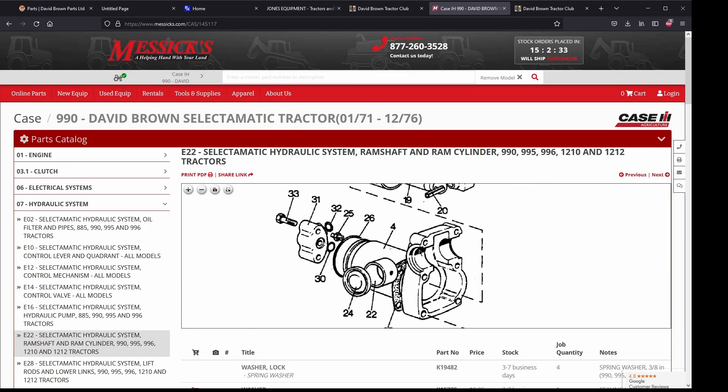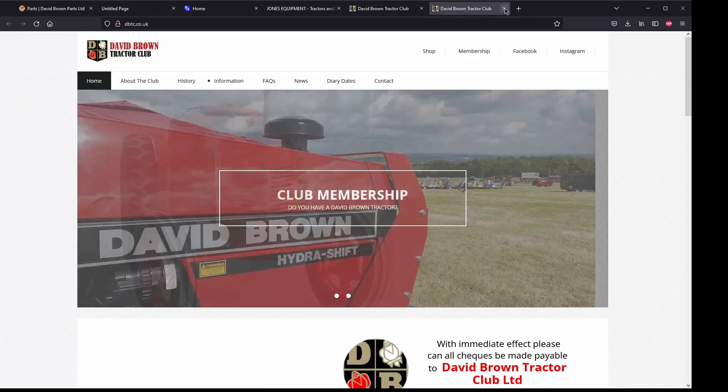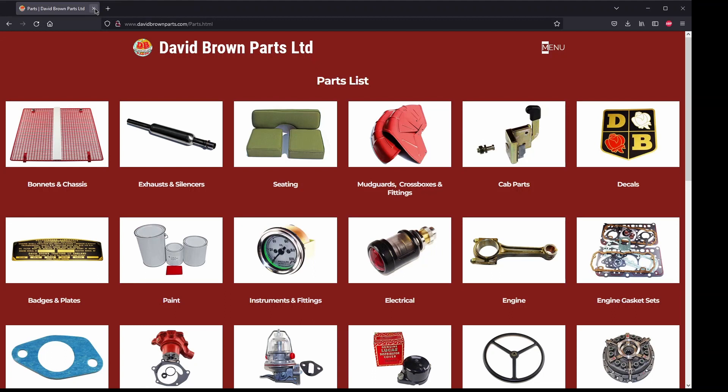That pretty much does it for this tour through the various internet resources I find useful for servicing and maintaining my David Brown 990. What sources do you use that I haven't covered? Any other YouTube videos, parts suppliers, or service advice you'd like to share? Drop a comment below, and like and subscribe if you like this content — I'll keep making this kind of stuff around this tractor. Thanks for watching.